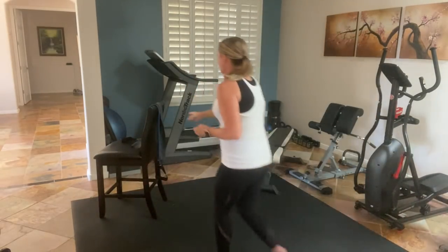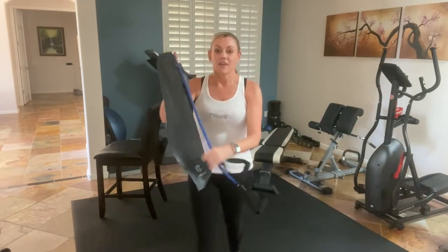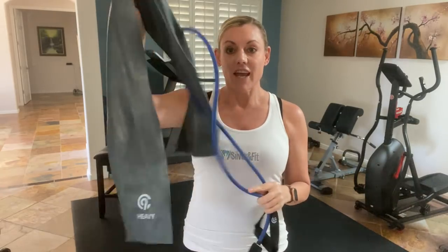Hello, it is Penny from the Silver and Fit Program. Today we have bodyweight exercises — yes, you can do all these exercises with just your bodyweight. We are also going to be adding in resistance bands. So if you do have a resistance band, go ahead and grab it. I have two types: one that has a handle and one that doesn't. I'll be showing you how to do these exercises with both types of bands.